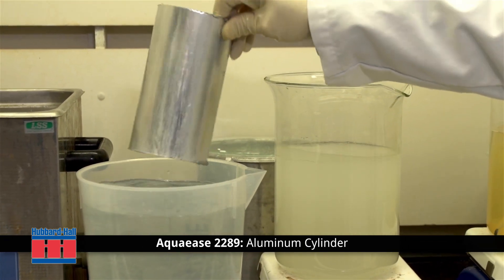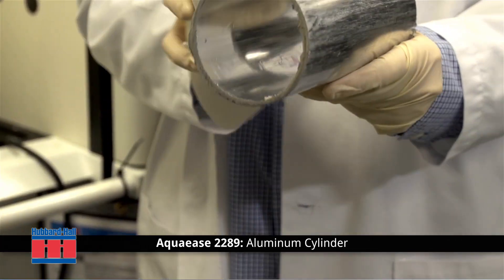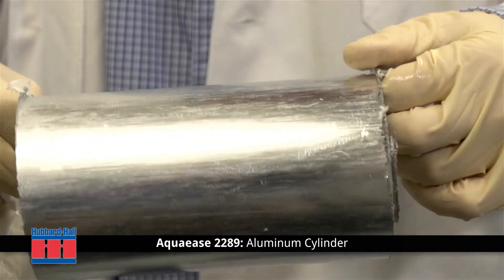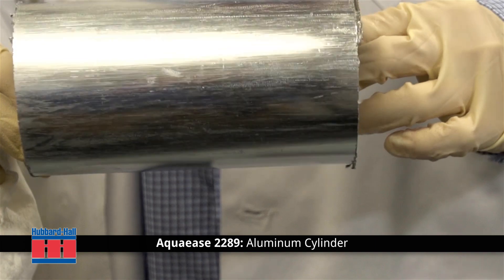In a typical application, the parts will be rinsed and dried, and will be cleaned to the touch. The specially formulated Aqua Ease 2289 was developed to provide superior cleaning and surface brightening for non-ferrous metals, including all alloys of aluminum, without etching the base metal.